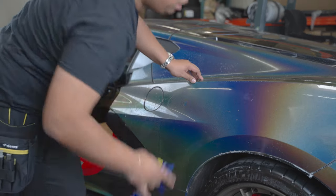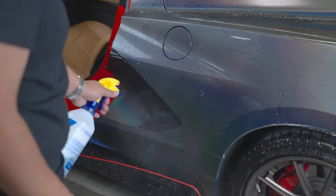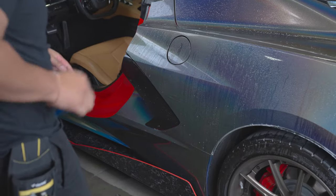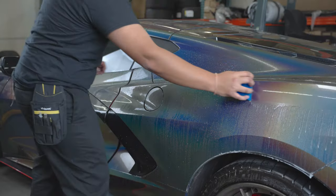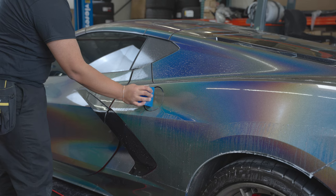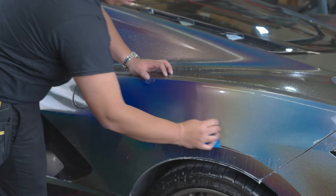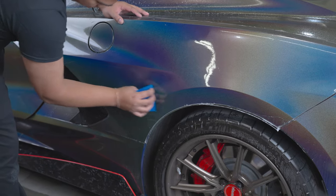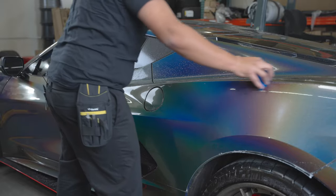At this point, go ahead and spray down your entire quarter panel with slip solution. With your squeegee, give it one last pass from one side to the other, ensuring that there's no leftover moisture or tack solution under the film.